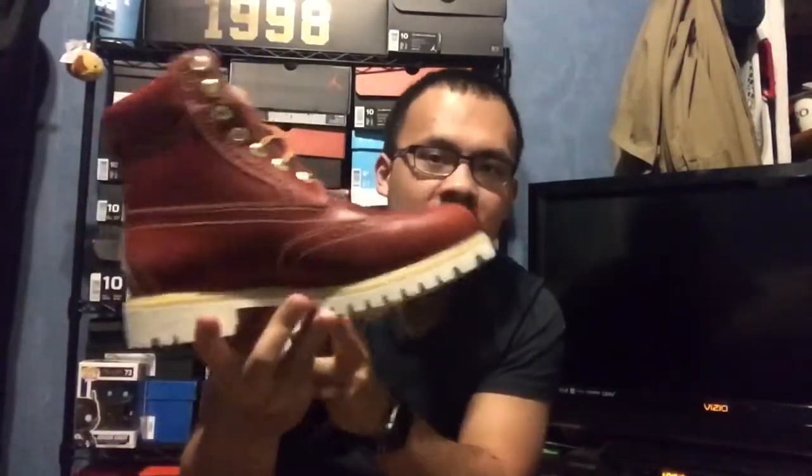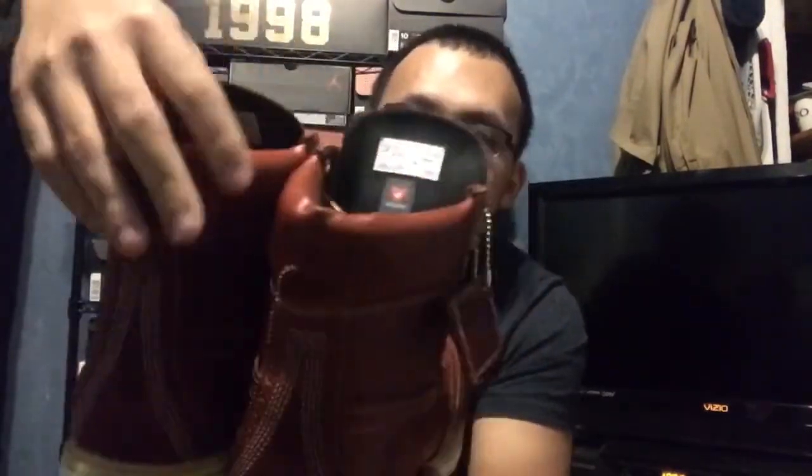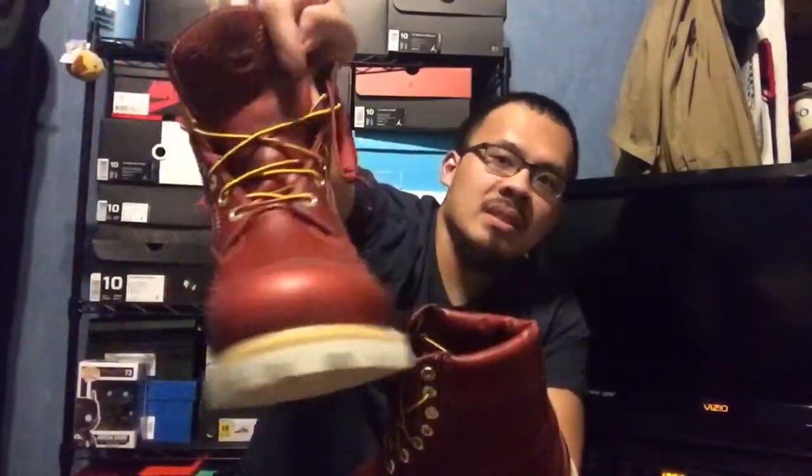I think these are pretty cool. The contrast from the outsole and the color of the boots makes a big difference. I was able to get these for about maybe $100. Getting a pair of Timberlands for $100 is actually a good deal, especially since this is a special edition. The leather is crazy, got the wing tips — these are nice. I think I got a good deal. It was basically like 50% off.